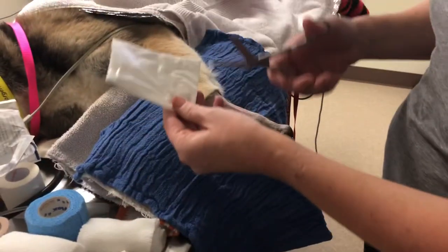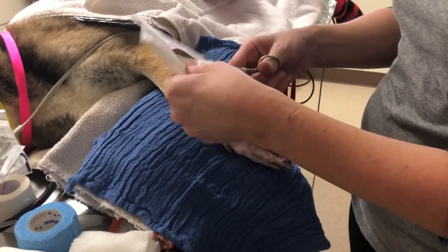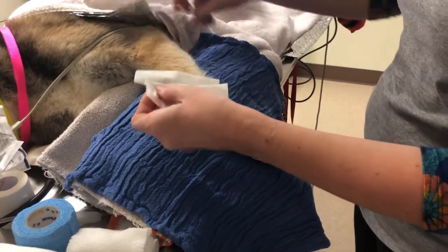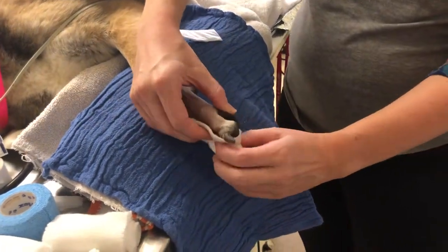I'm going to take a telfa and cut a small piece for the other side as well. I'll lay one telfa here — it's going to wrap around nicely, so I'm just going to wrap it like this.